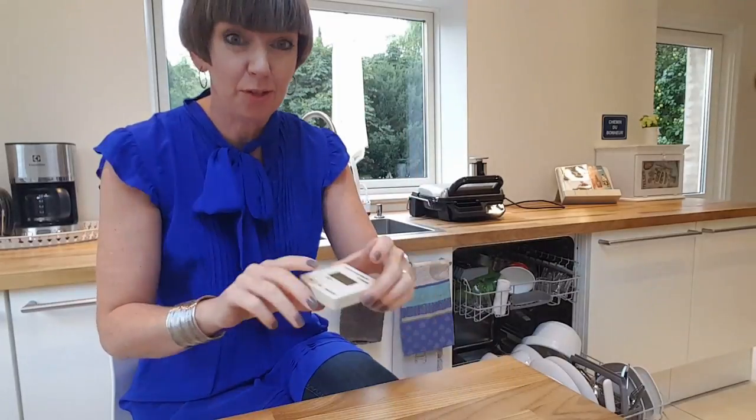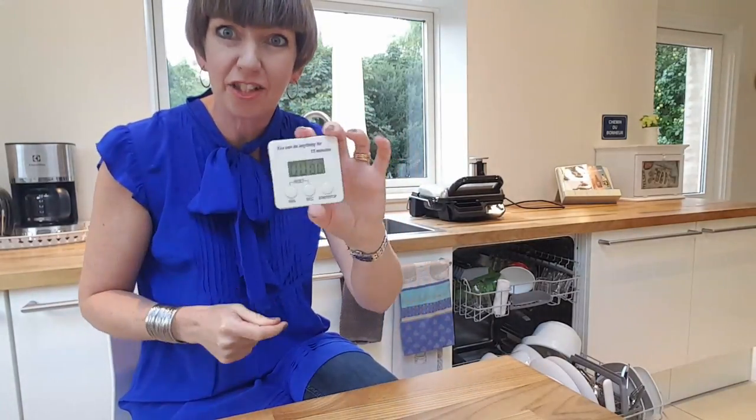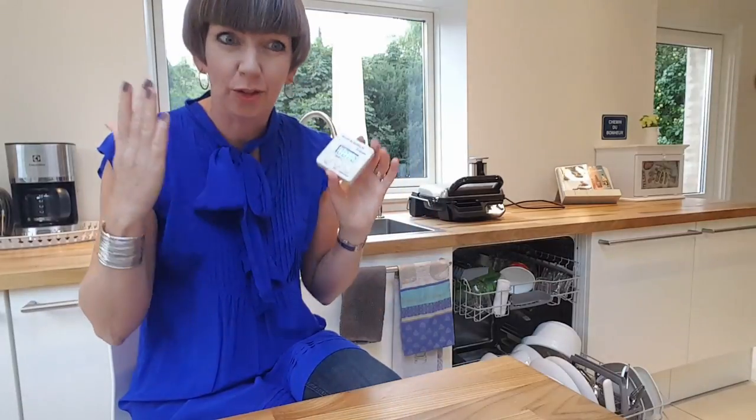Diane in Denmark here. This week I am showing you — or at least I hope I'm showing you — the beauty of the timer. How this little magic timer is going to keep you focused on a job and show you that things you've been putting off don't actually take that long to do.